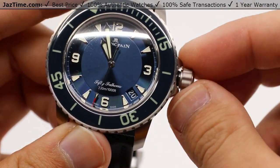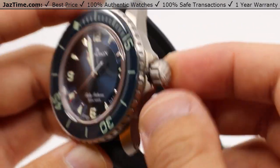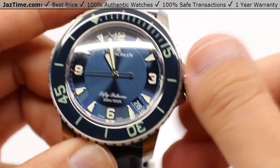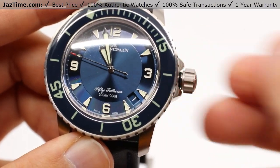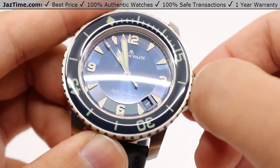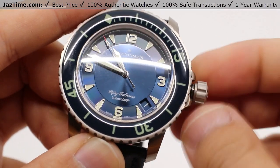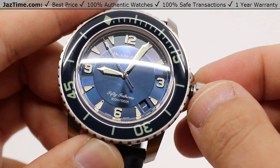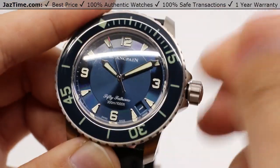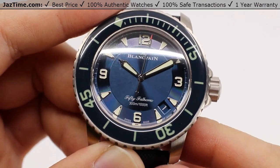Note how this crown feels — it's very big. It has that really, really good grip on the sides there, so there's no problem turning this. And if you need to advance it, say to the first of March from a February leap year, there's no issue with that. Pulling it out to the final position hacks the seconds hand so it stops, and then you can adjust the minute hand to whatever position you like for precise timekeeping. Press it back in to screw it back in and maintain that superior water resistance down to 300 meters or a thousand feet underwater.